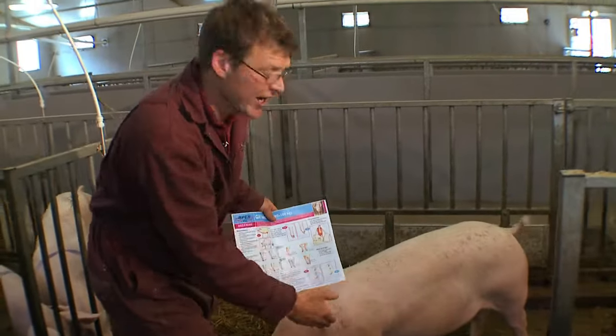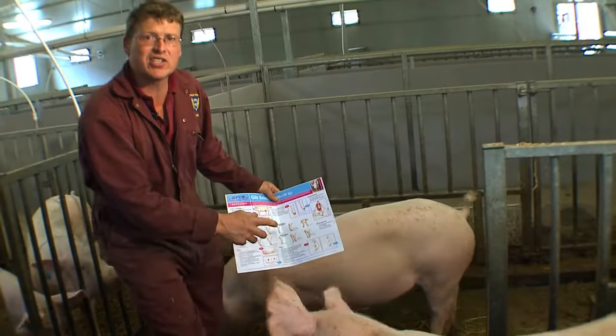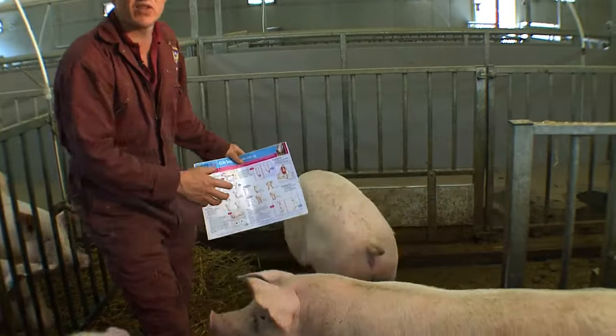The udder line needs to be nice and long with well-spaced teats so that when she does give birth, there's good access for those piglets.